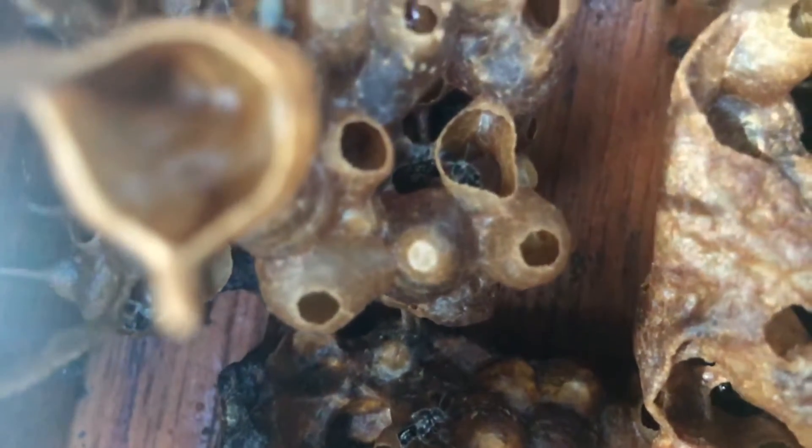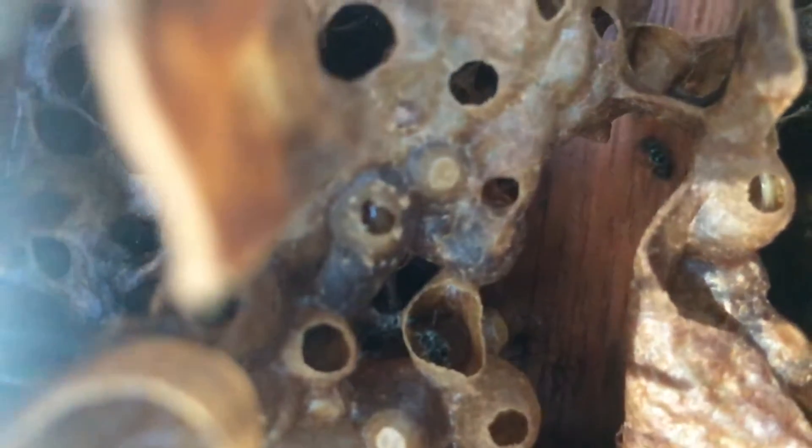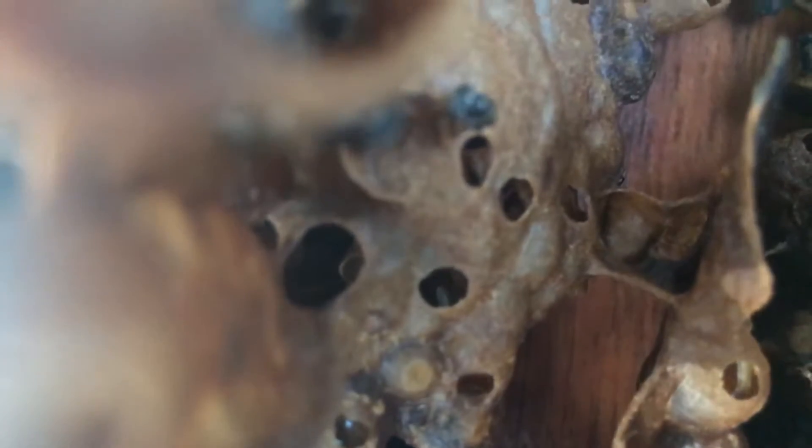Native bees are resin bees and over time they will glue your clear viewing panel down. The propolis native bees use is quite strong, and for this reason this clear panel is divided into two sheets of glass to prevent it breaking when one is removed. For the same reason, glass panels should not be rebated into the top of the box — instead they simply sit on top of the box with a suitable lid to cover them.